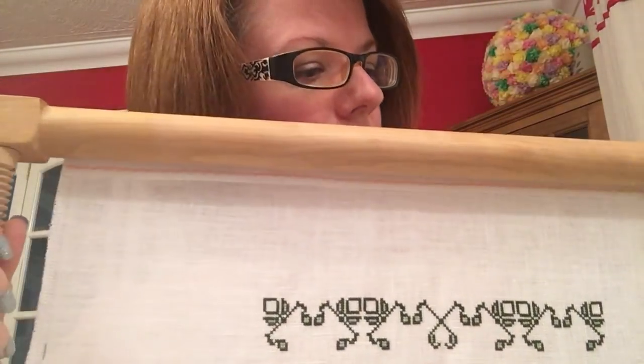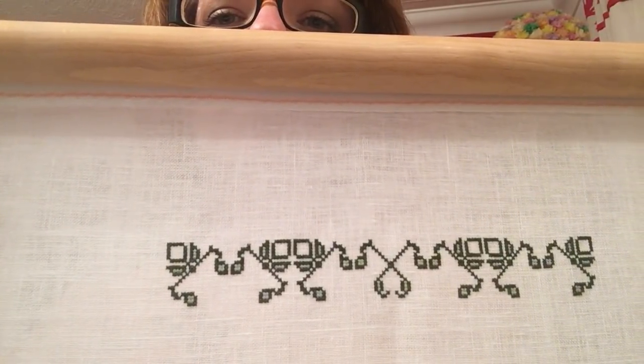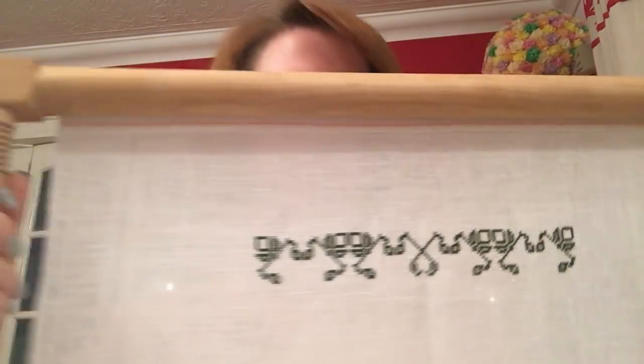And this is the start I've got. I'm now working on this one religiously — I want to try and get that done as soon as possible.